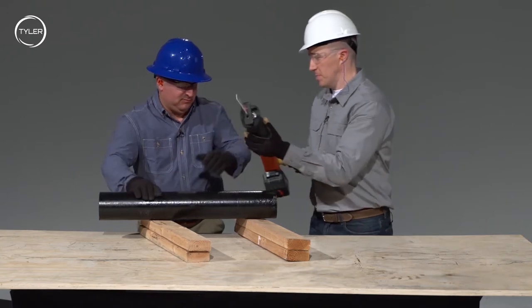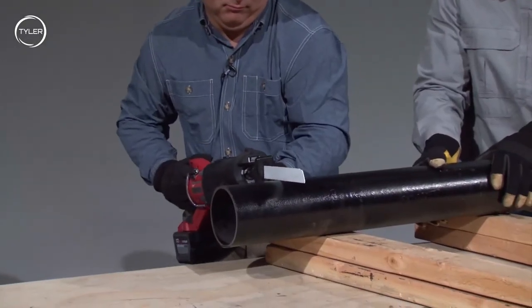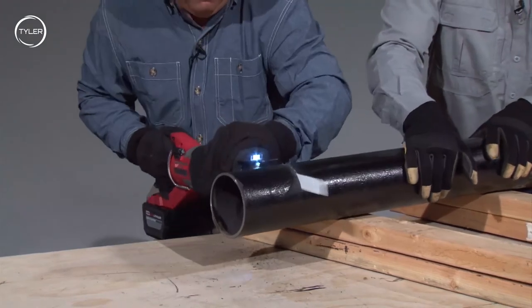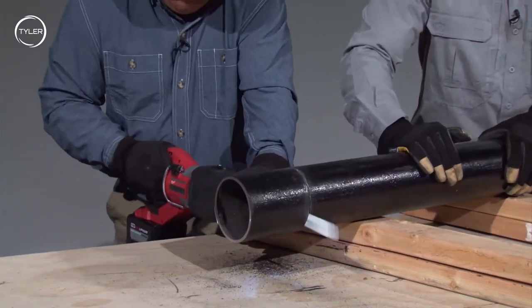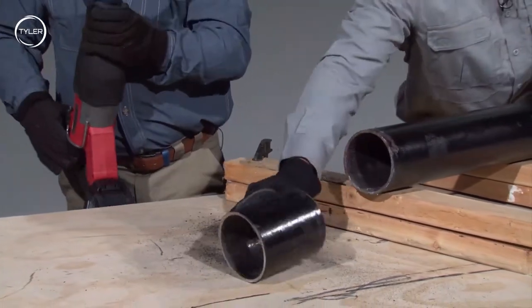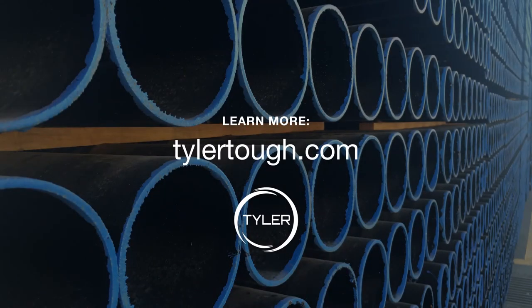Wendell's going to cut this pipe for us. And that's how you get a good clean square cut using the Sawzall from Milwaukee. We'll see you next time.